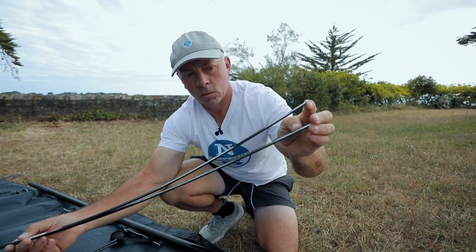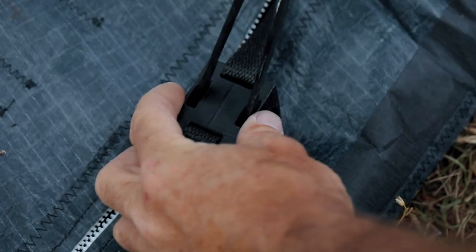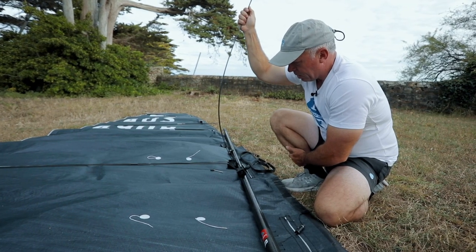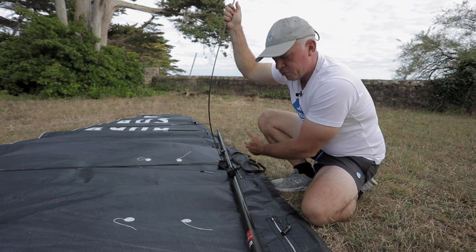The split battens sit on the back of the rig, not dissimilar to the original camber inducer battens, but without a camber inducer we just use a small batten cup to hold the front end of the battens. With this method we can produce a much smoother curve without the issues of the camber inducer trying to straighten out.